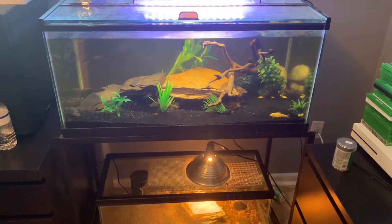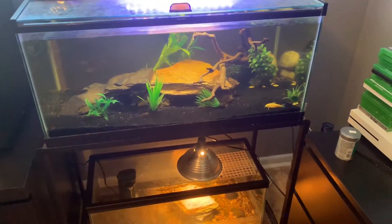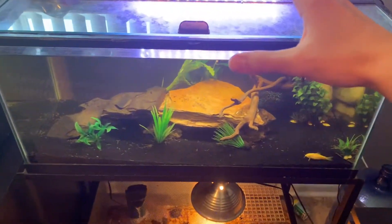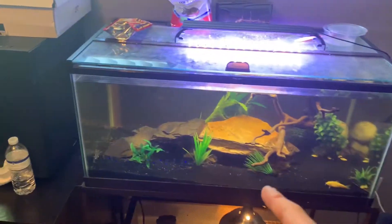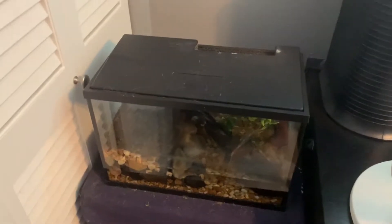Hey guys, welcome back to another video. Today I'm actually moving into another room, which means I'm going to have to move all my tanks into that room. We're going to have to assemble all the tanks and move them over — that goes for the betta tank, turtle tank, and 40 gallon. Now this tank over here was supposed to be a surprise tank but it didn't end up working out, but I'll show you guys it anyway.